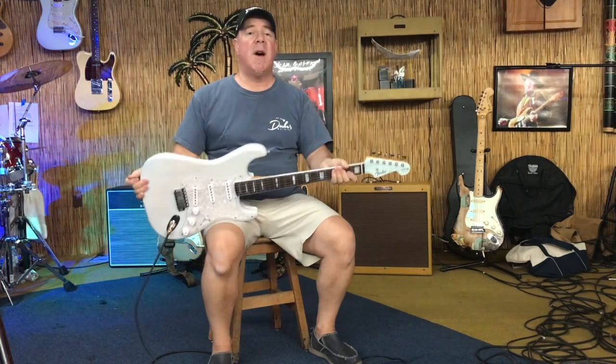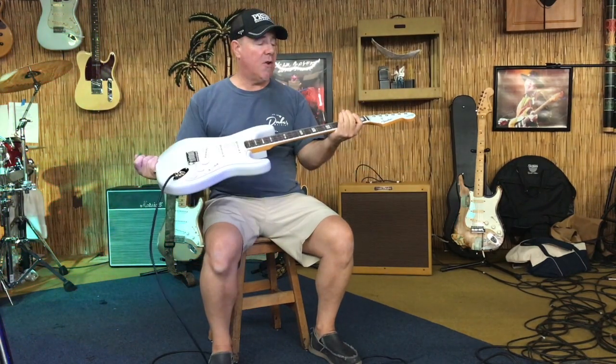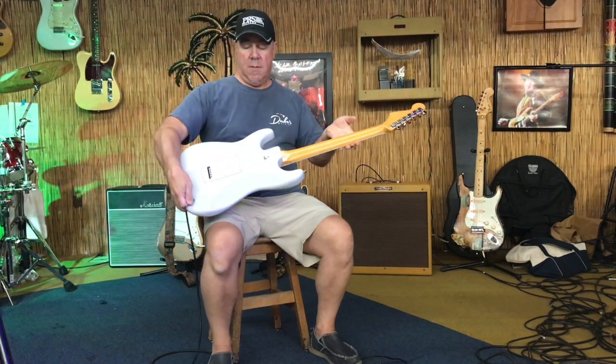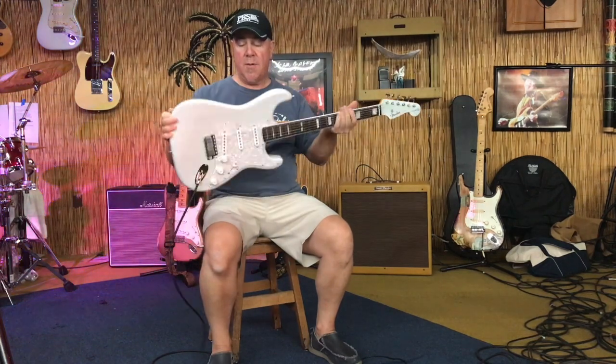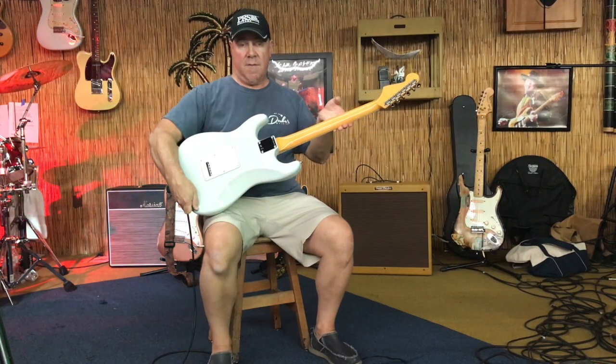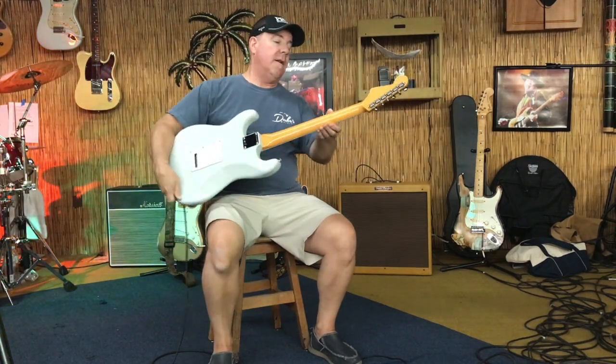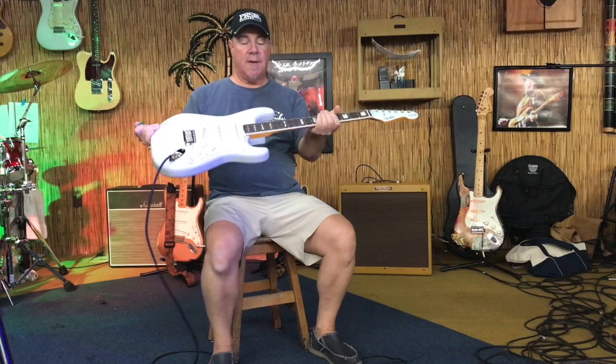It's a chambered ash body, lightweight — this guitar only weighs 6.8 pounds. It has a 7.25 inch radius fretboard with block markers, very attractive guitar. See-through faded sonic blue finish, lacquer finish, pearloid pickguard and pearloid tremolo cavity cover, maple neck, quarter sawn. Fantastic sounding guitar.